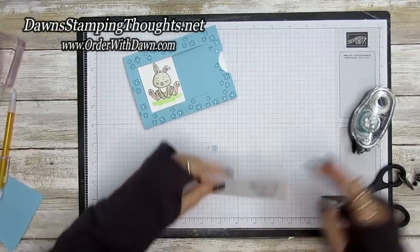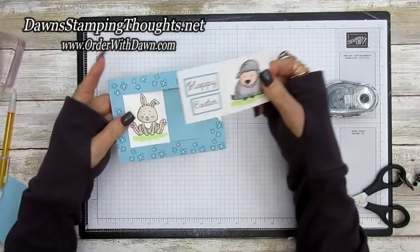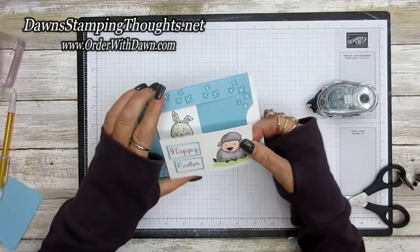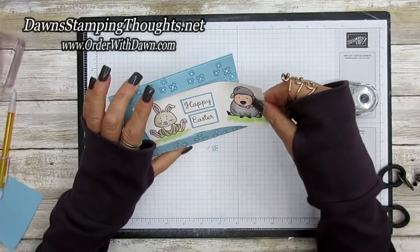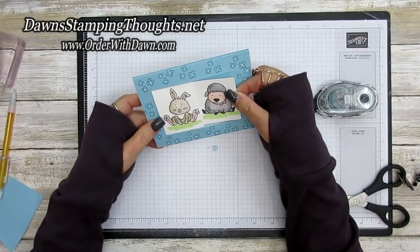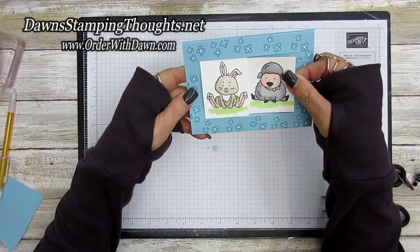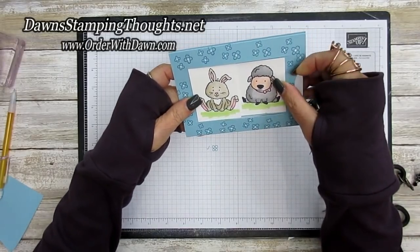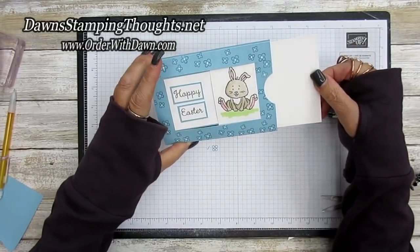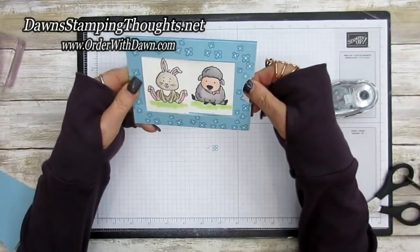Add adhesive to the back side and slide this piece underneath the bunny rabbit. Keep it right on the edge, and before pushing it down make sure it's sliding correctly. Look how cute that is — that's the window slider card!